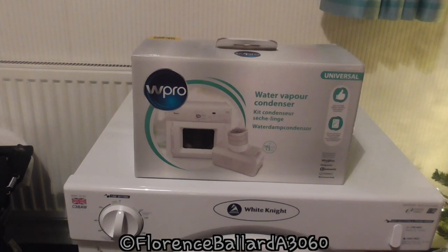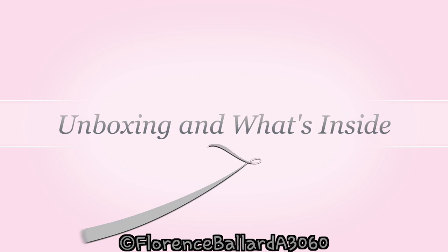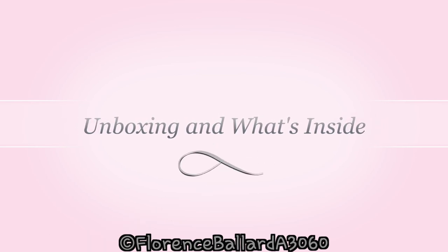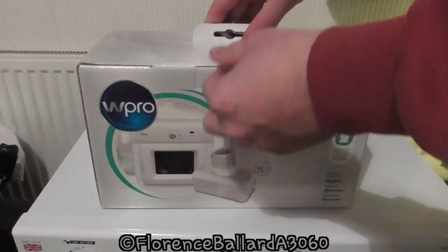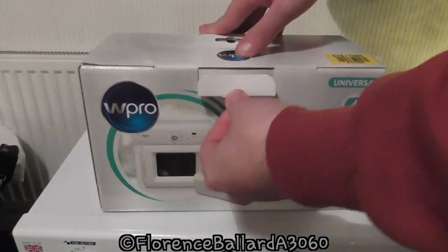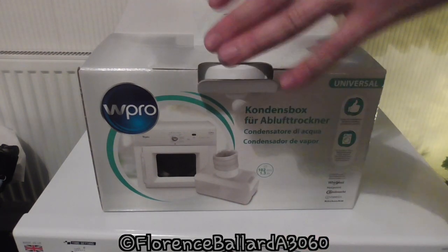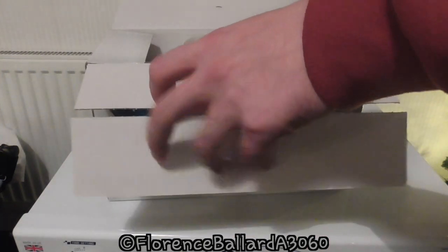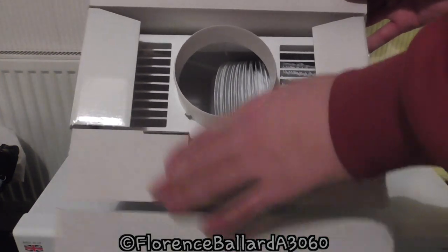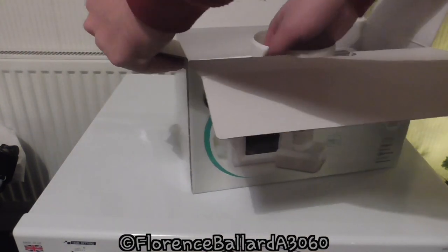We'll open it up and show you how to use this and show it in action. So that's the box. You can also buy similar ones from other brands — they all do the same thing. Always read the reviews from people online as well, that's exactly what I did. Let's see what comes in the box. You have your actual condenser and the removable lid — don't worry if that comes off.